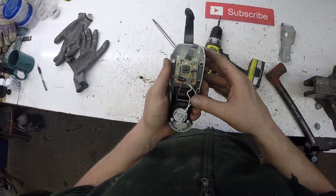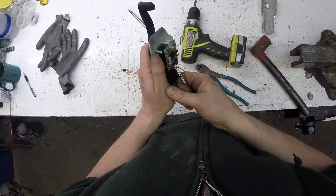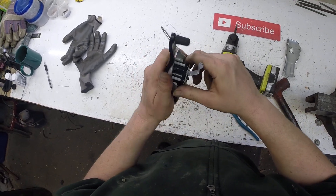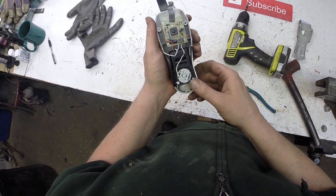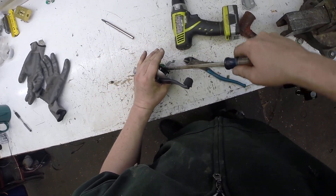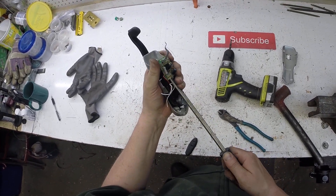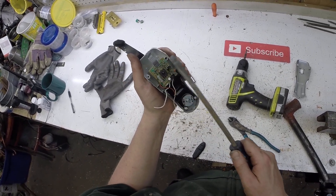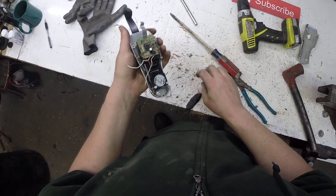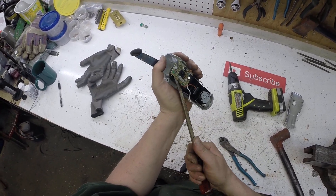I recommend you guys doing it too. There is a silver contact switch in here. I'm going to try to get these little tiny screws out. What could be holding this board on? Just those two screws? Oh, there's a third one. That's not even going to do it.